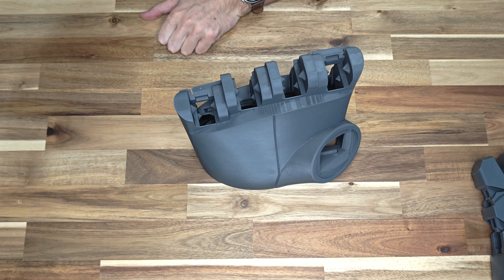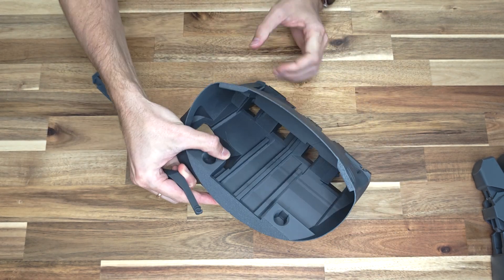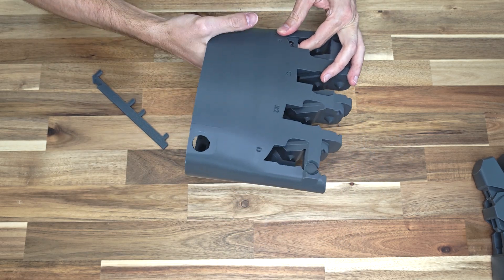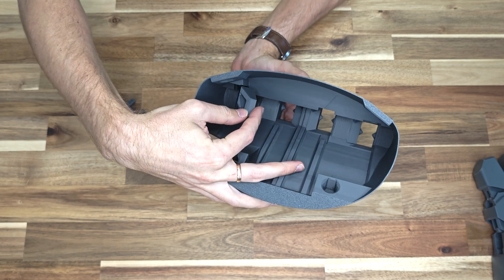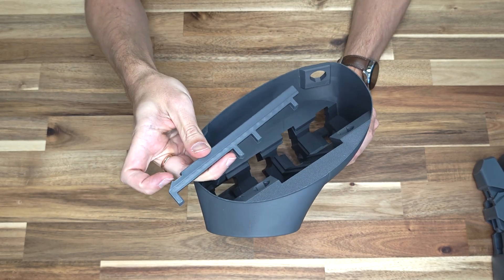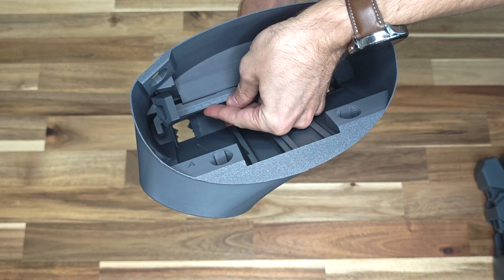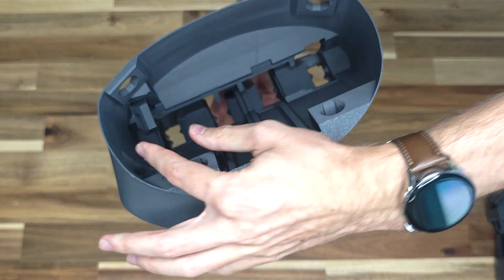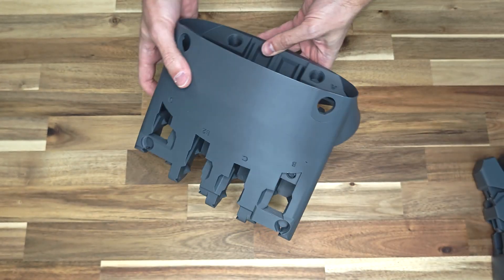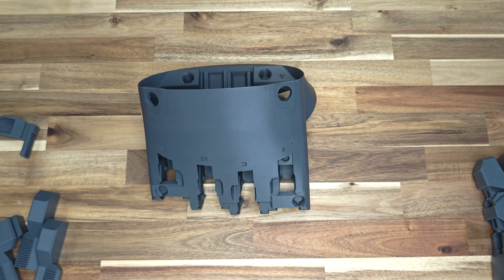Now, let's proceed with assembling the hand frame. Insert the fixator pole into its designated slot by pressing it in. Check to ensure it moves freely. Take the fixator and position it so that the fixator pole aligns with the groove in the fixator. Press down on the fixator to secure it in the guide rails. Ensure that the fixator moves smoothly along the guide rails. This fixator allows you to lock the fingers in a bent position, giving your fingers a chance to rest without keeping them under tension.